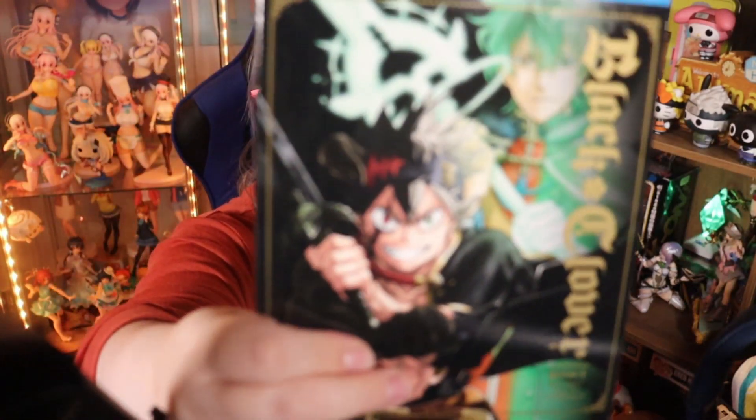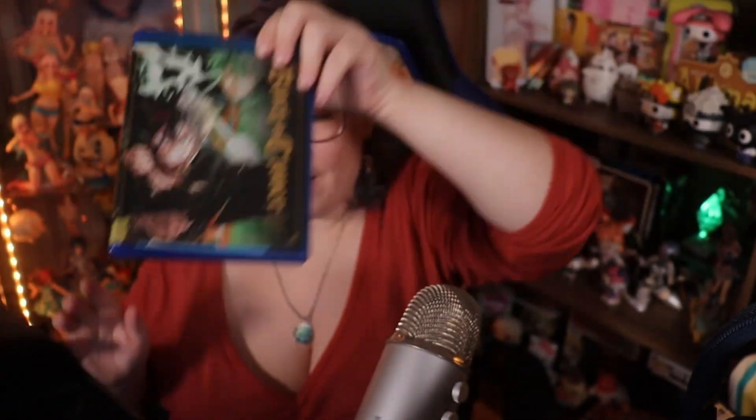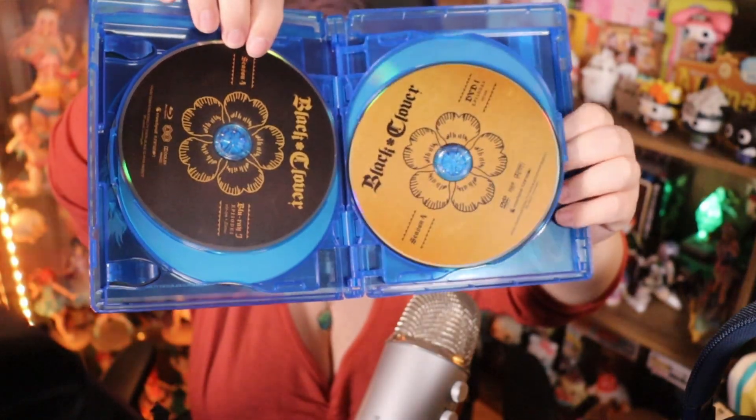We have got the Blu-ray and DVD combo pack which also comes with a digital code. It has a slip cover — just a standard cardboard slip cover and it's the same image on the inside. This feels nice and hefty. And then we have got the discs, which honestly they're pretty plain — they're fine but they are pretty plain.